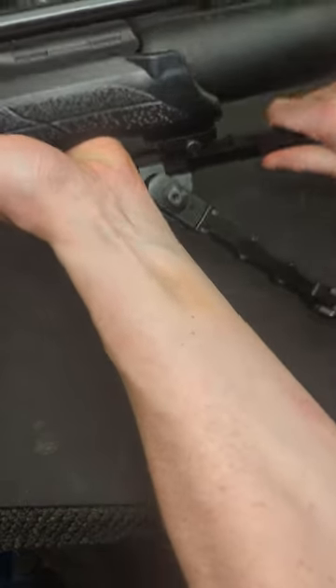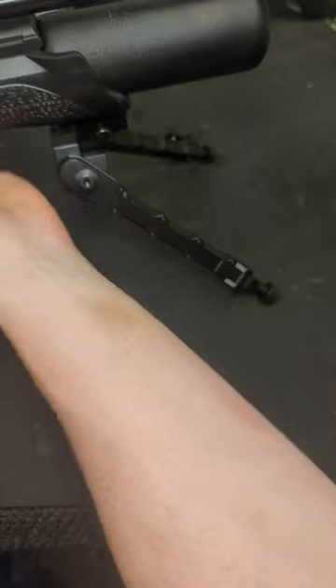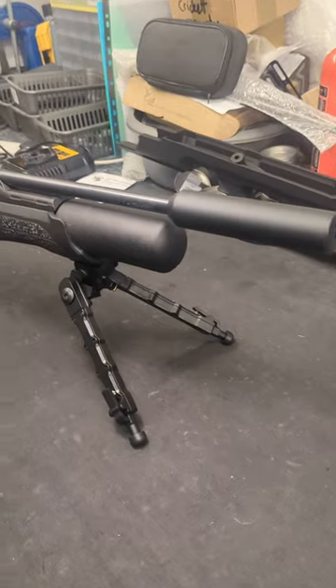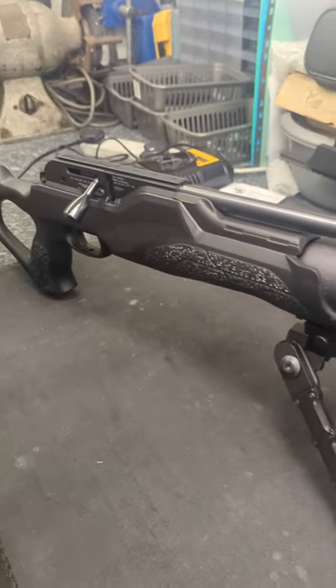Now we can deploy the bipod fully and we've now got a nice and stable shooting platform. This is great for target shooting. This particular bipod with its solid feet is also great for soft ground.